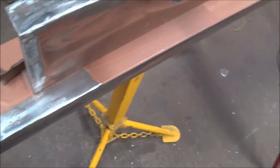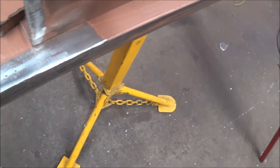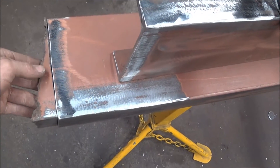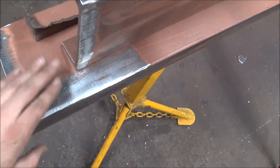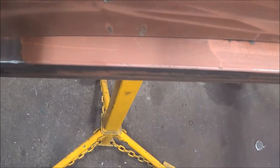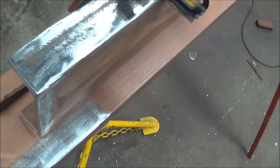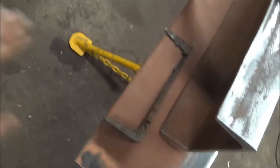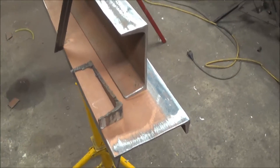Alright guys, so I got these pieces cleaned up, got all those pieces cut off of there, ground them nice and smooth, so that's looking pretty good. I did go ahead and get these square cut on the ends, so these ended up being 63 and a half inches long. That is about all I could get out of that stick of C-channel. It's going to be a little bit short, but we'll be able to make up for it with the base and some casters and whatnot, so I think it will end up being pretty good.